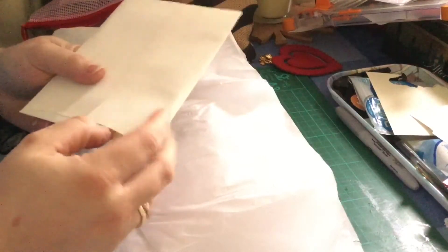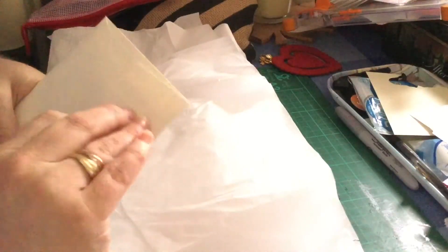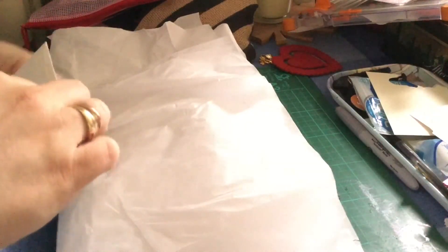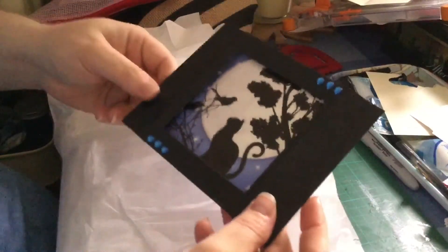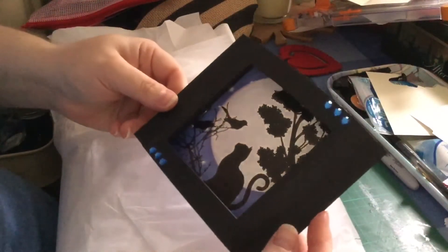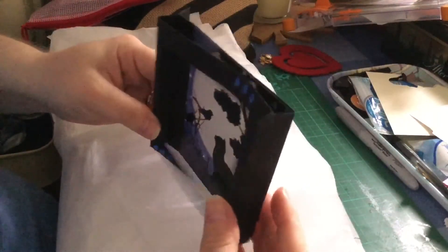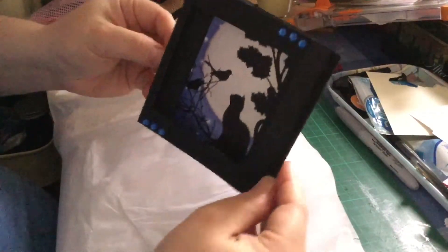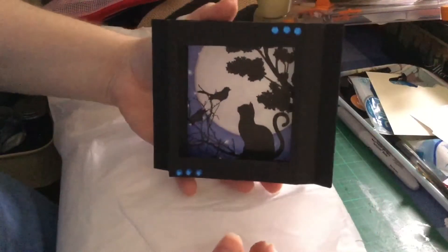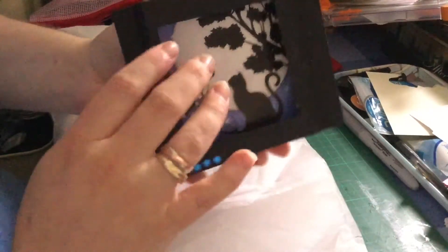So first of all I'm going to open her card. I didn't want to rip it — oh well, sorry Donna, just too excited! It's a shadow box card, and because it had a cat I was like, that's so cute. How adorable is that? That is so cute. Absolutely love that.